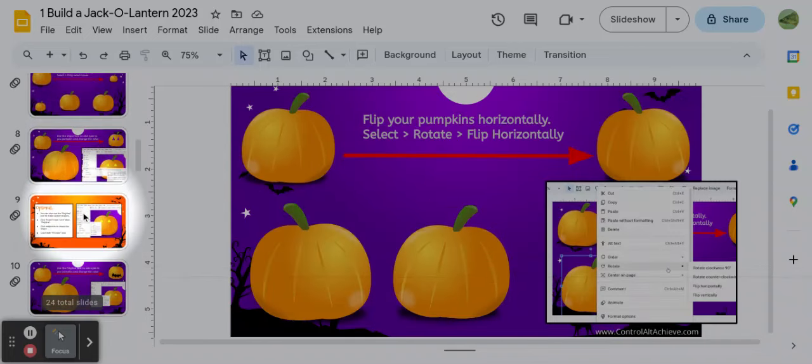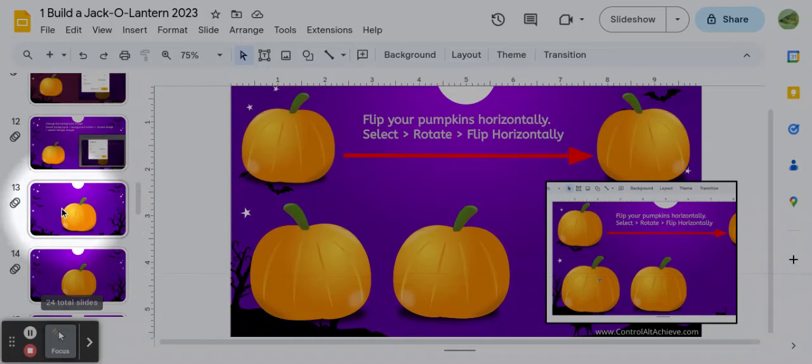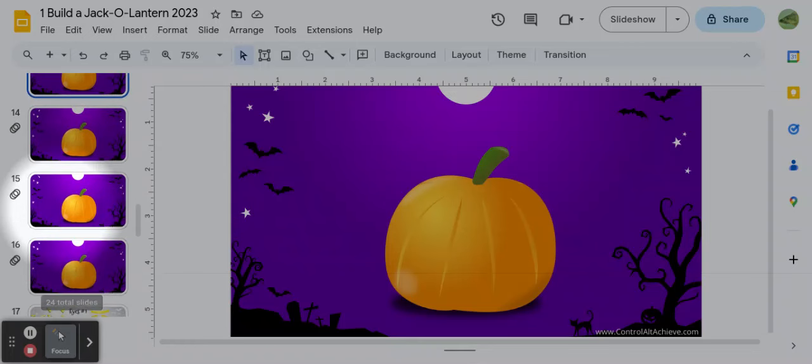So let's say you go through each one of these — there's a direction on each slide — and finally you get to a slide that just looks blank. That means you can decorate your own pumpkin. You'll use some of the skills that you did earlier, or that you saw me do earlier in the video.